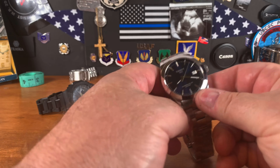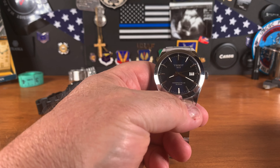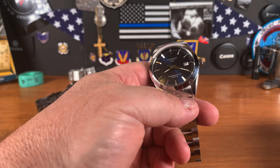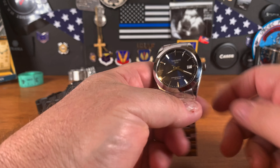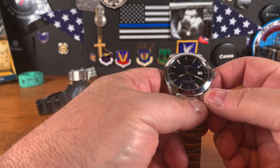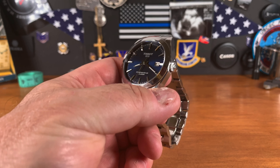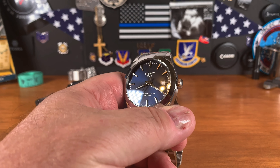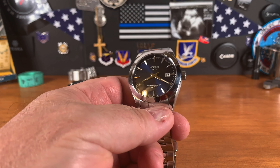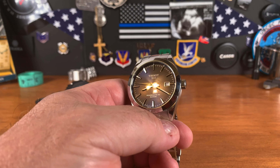For the dress watch — the watch you wear when you go to dinner with your girlfriend or to a job interview — this is not really that expensive for what you get. This thing has a couple of cool tricks up its sleeve. For one thing: 80 hours of power reserve. If you wore this on a Friday and put it down, you could pick it up Tuesday morning and it would still be running. 80 hours is insane — that's more than three days of power reserve.